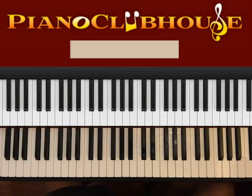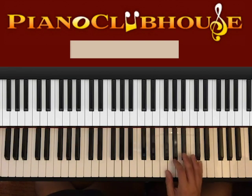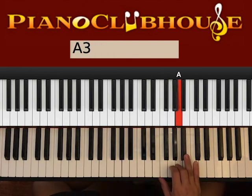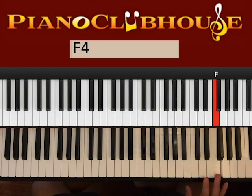Hello, this is David with Piano Club House and today I would like to show you the song Scars in Heaven by Casting Crowns. This song is played in the key of F major, so we'll go ahead and see the scale of F. We have F, G, A, B-flat, C, D, E, F.